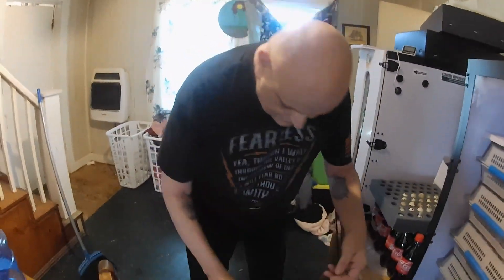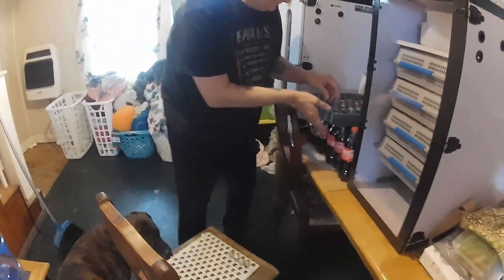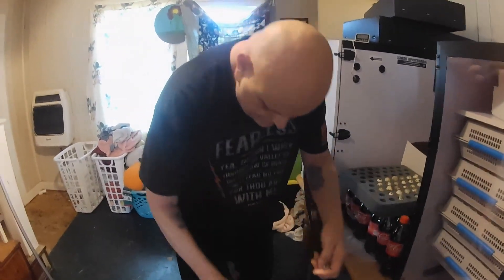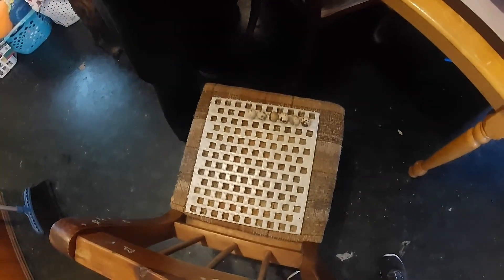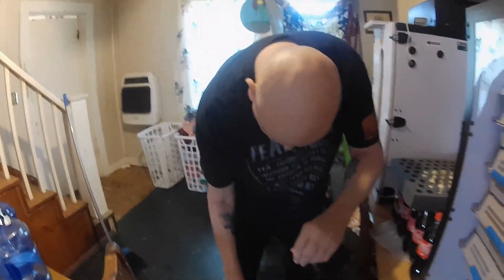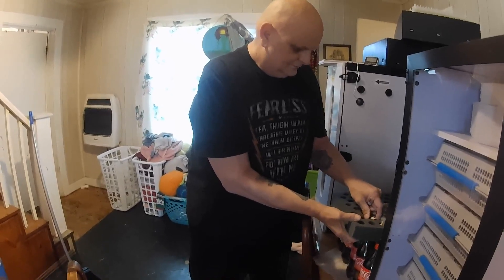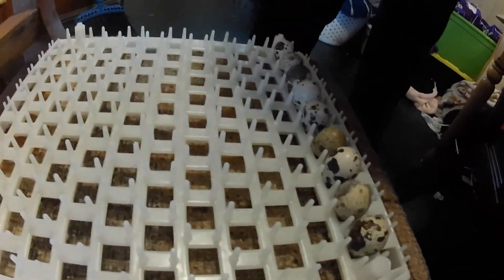Hello guys. Now we're setting our first round of eggs from the babies that we hatched. So we're working for a female, waiting a little bit.